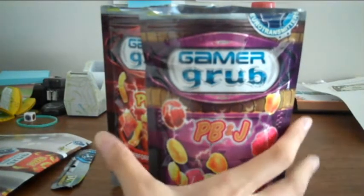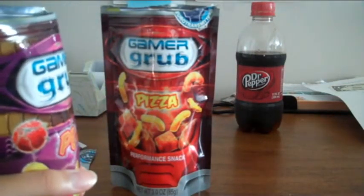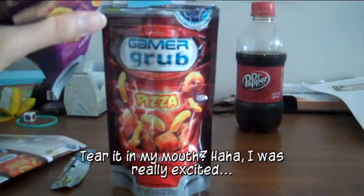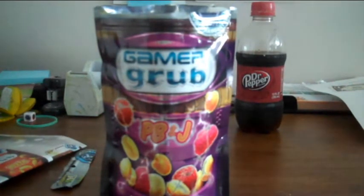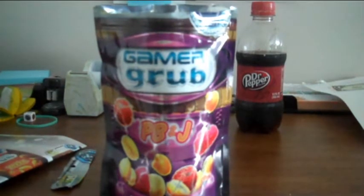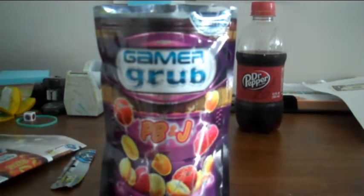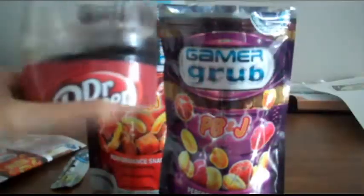Now let me give it a try. Usually if I'm gaming it'll be with my right hand, so I'm going to do it with my left hand just to test it, since it's for gamers after all. I'll give it a bit of a shake, mix it up, and then pour it in my mouth. Mmm. Wow, that's really good, actually. I'm surprised. It has that peanut butter and jelly essence to it, but it doesn't taste exactly like it — it definitely tastes really good though. That is good.